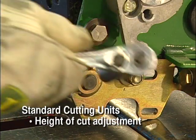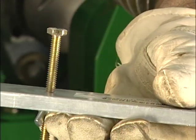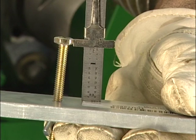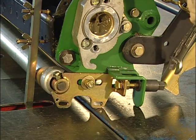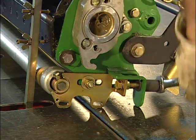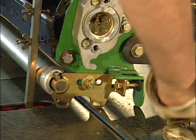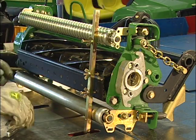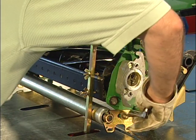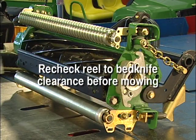For the height of cut adjustment, loosen the lock nuts on each side so the roller can be moved up and down. Set the center bolt on the adjusting gauge bar to the desired cutting height. Place the adjusting gauge bar with the center bolt head over the front of the bed knife and the end of the bar resting against the front roller. Turn the adjuster on one side to make contact, then adjust the other end. Recheck both sides before tightening the locking nuts. Always make the final adjustment so that you are moving the roller down to the gauge bar — this will make it less likely that the height of cut will change in the field. It's a good practice to recheck the bed knife to reel clearance before mowing.